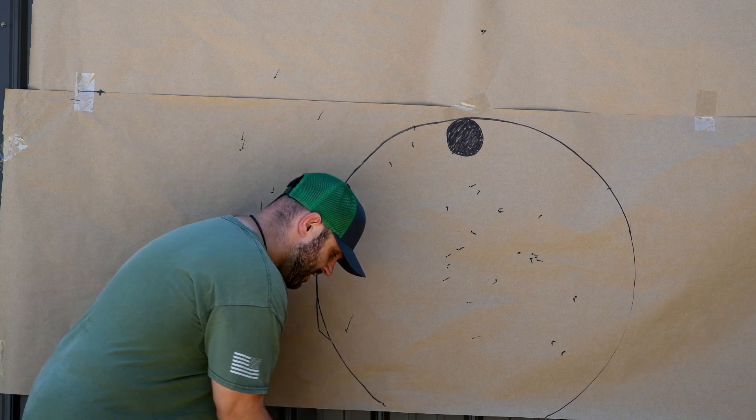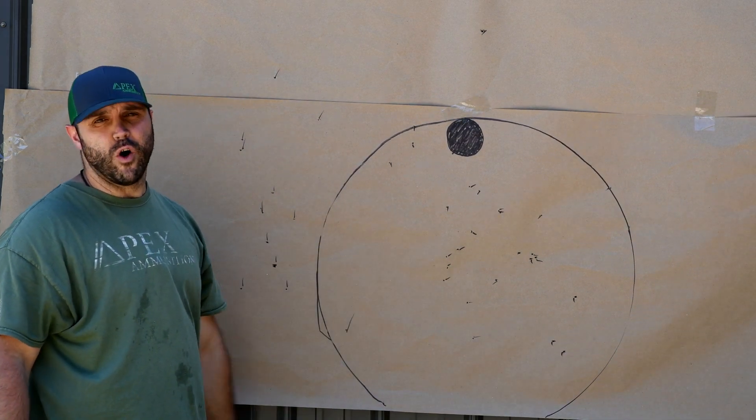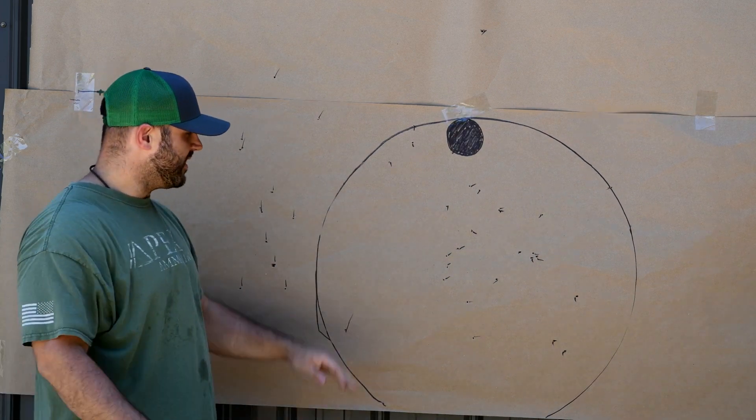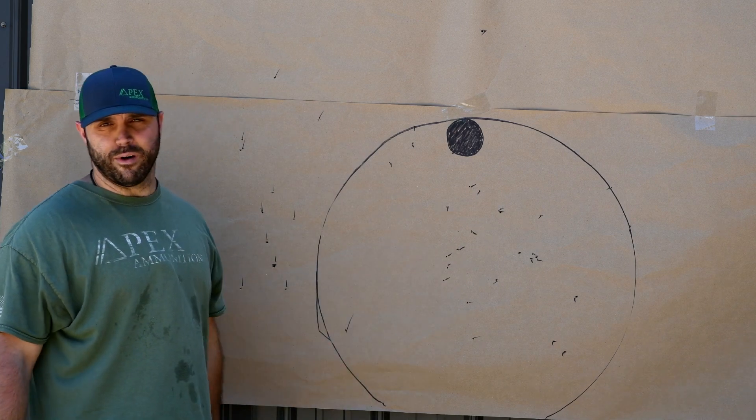What's that tell you at 80 yards? You hit a deer with that right there, he folds. You hit a hog with that, he folds. Super simple, man. Instead of having to spray and pray, all you got to do is spray — you ain't got to pray.